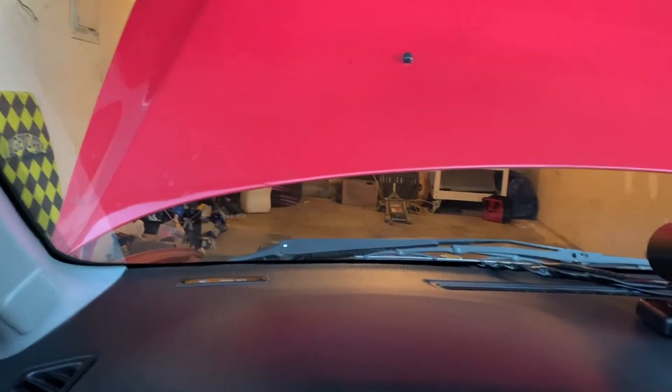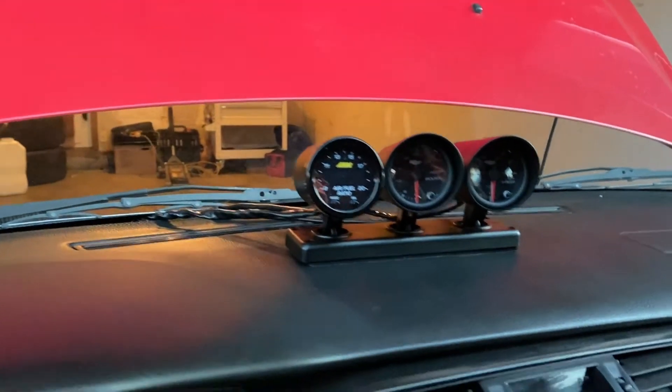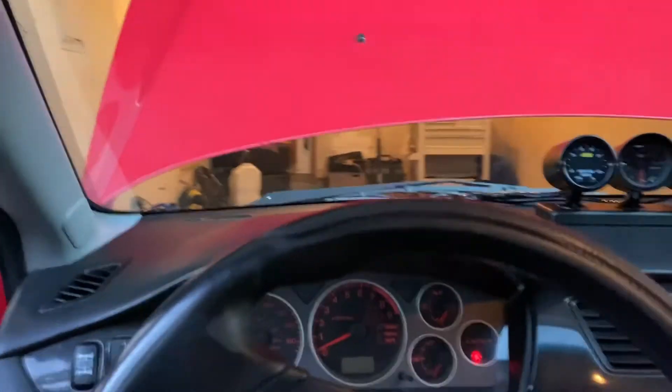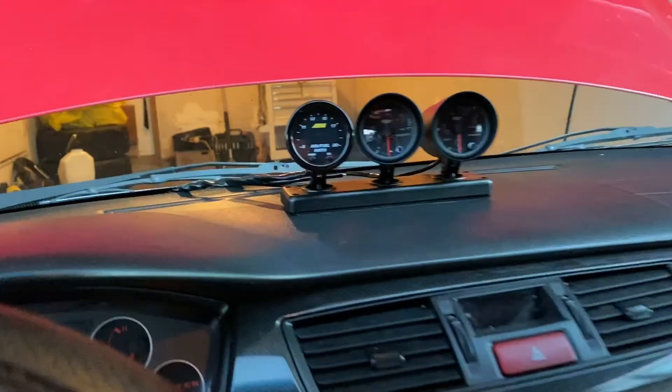Okay, final product on the gauges — everything's tucked behind, got them nice and secure, wired up beautifully, everything's all buttoned back up, looking clean. Let me know what you guys think of how I did it.